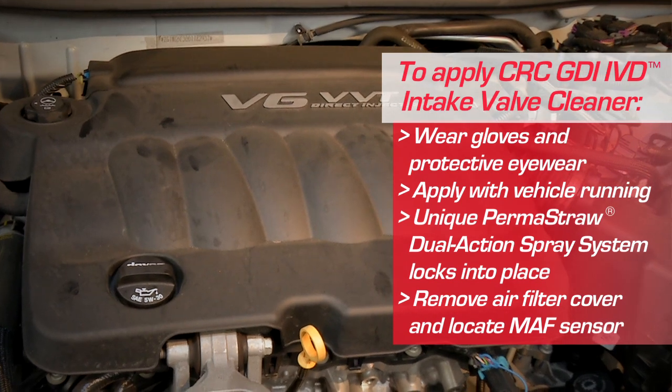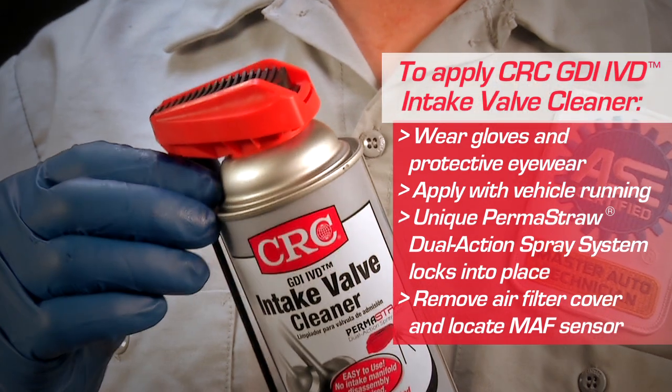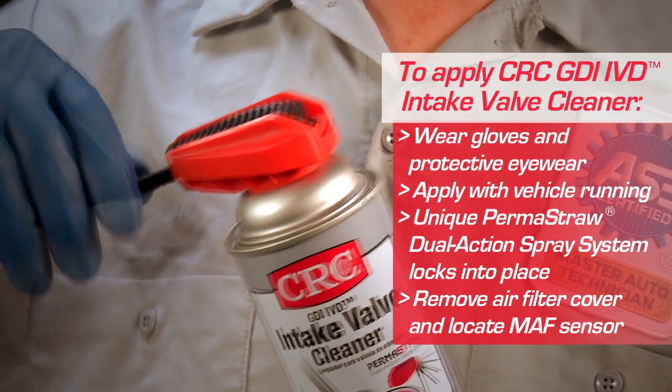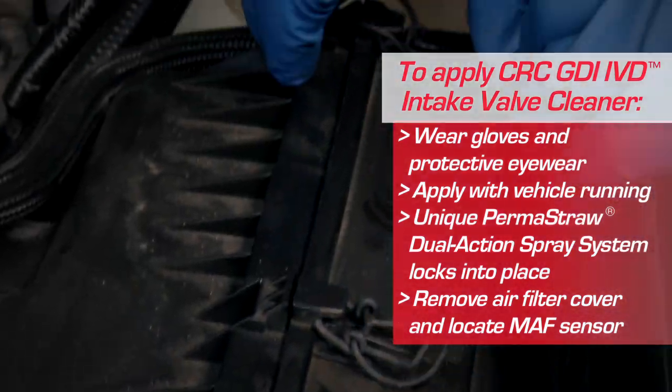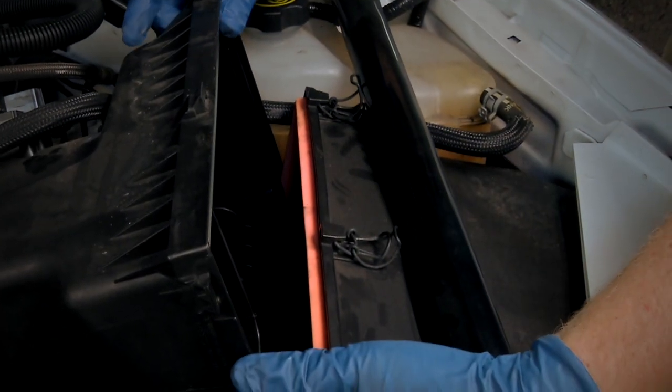Apply the product with the engine running and at operating temperature. The unique Permastraw Actuator locks into place, preventing the straw from being drawn into the air intake. Remove the air filter cover and locate the MAF sensor between the air box and throttle body.